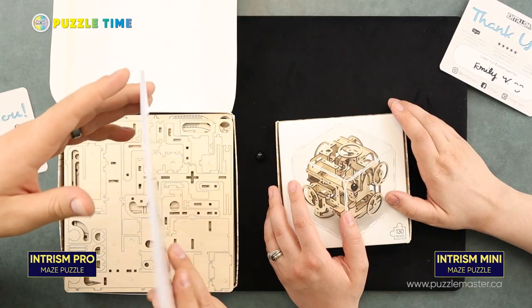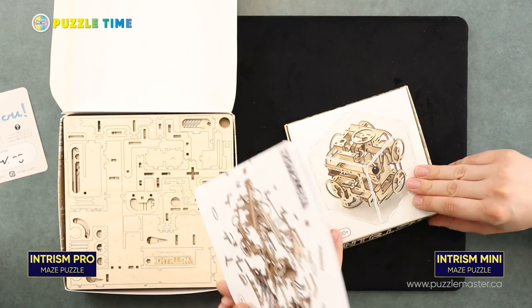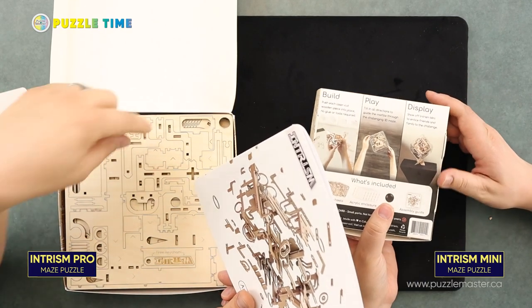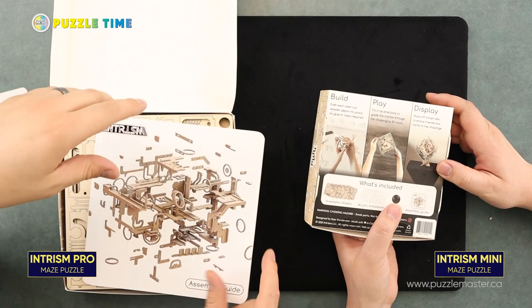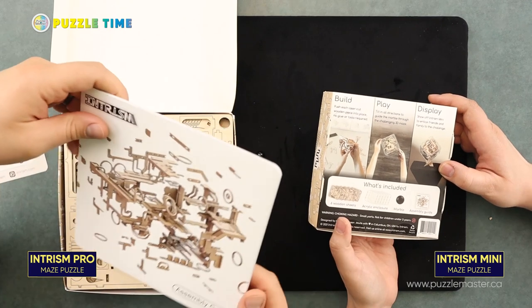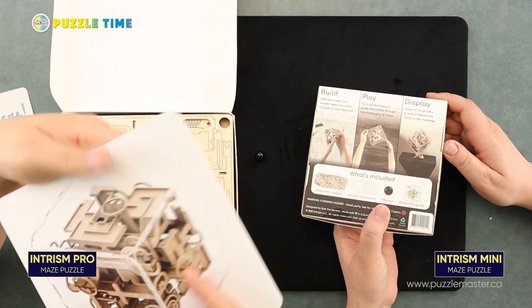I'd recommend taking your time. I've done some of the U-Gears stuff and you don't want to zip through it fast. You don't want to be in a hurry because these pieces are strong but there is stuff that can break in here, so you do want to take your time. I would definitely recommend getting something like a file to help punch out the pieces with a little more precision.